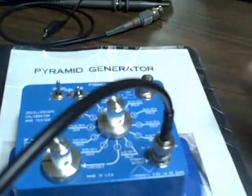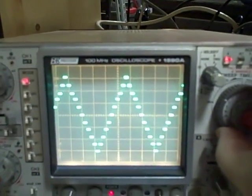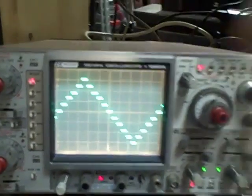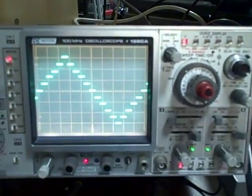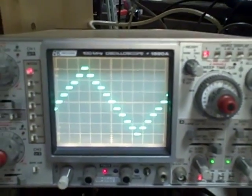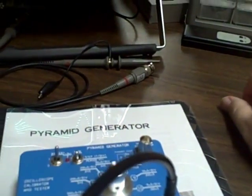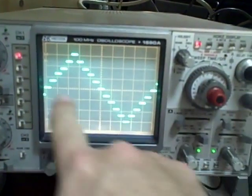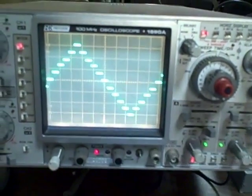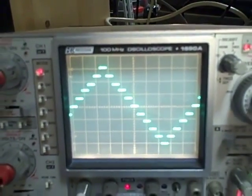Next range: ten milliseconds per cycle. I've gone to one millisecond per division, ten divisions across the screen, and I show one waveform — again, accurate on this range setting. Going to 0.5 milliseconds per division, ten divisions would be five milliseconds, and I see one full cycle of my triangle wave. Again, accurate on this range.